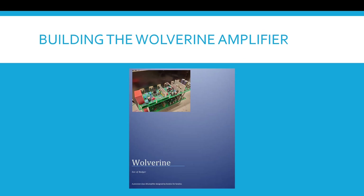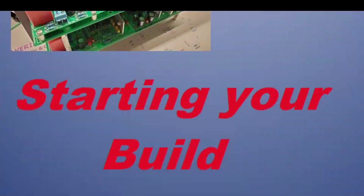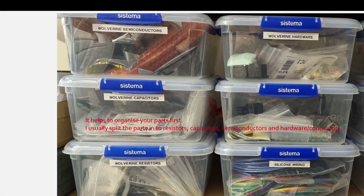This video is about building the Wolverine amplifier. When starting your build, it helps to organize your parts first. I usually split parts into resistors, capacitors, semiconductors, and hardware or connectors.